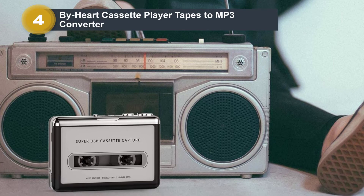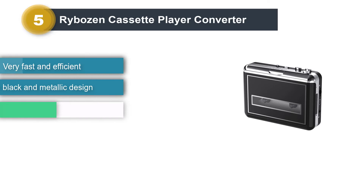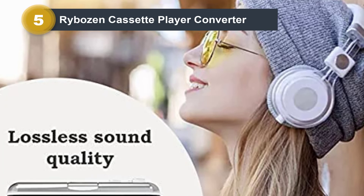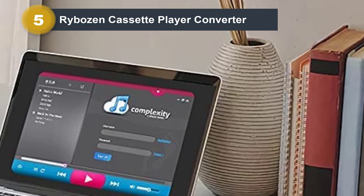Number 5: Rybazon Cassette Player Converter. Don't miss out on this super stylish Rybazon Cassette Player and Converter. It has a unique design that you don't find that often nowadays among cassette players and converters. Unlike some other cassette converters, this one works on both Windows and Mac. It has a professional audio editing software, AudioLava, that works quickly and efficiently. You can use it to convert all of your favorite tapes to MP3 format, and once converted, you can easily burn them on a CD or transfer them to your phone and other devices.